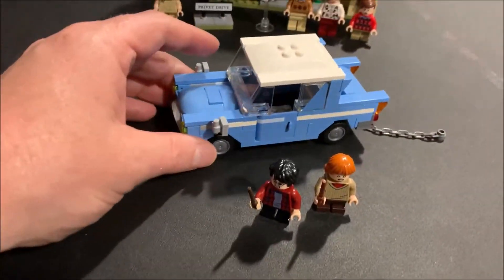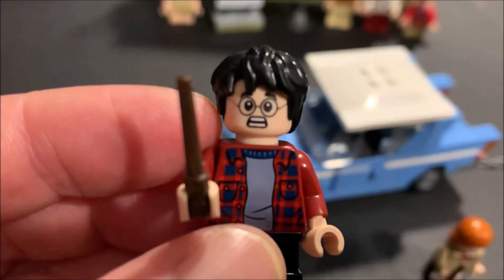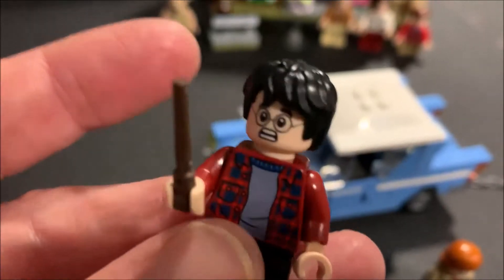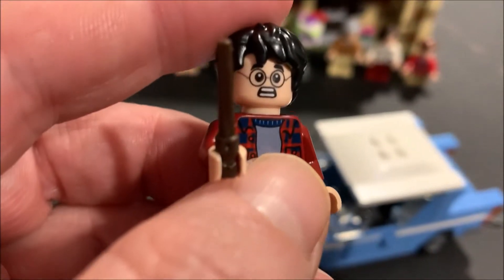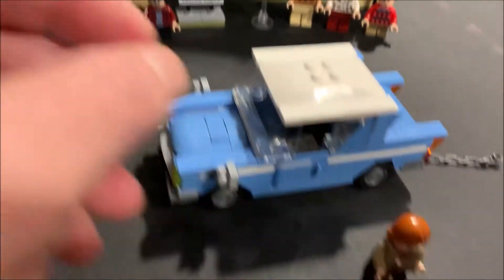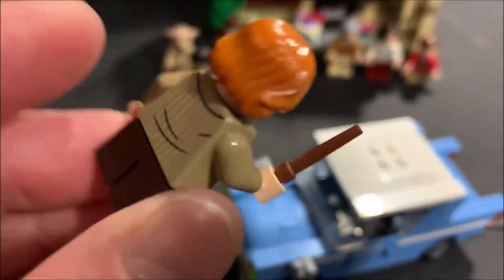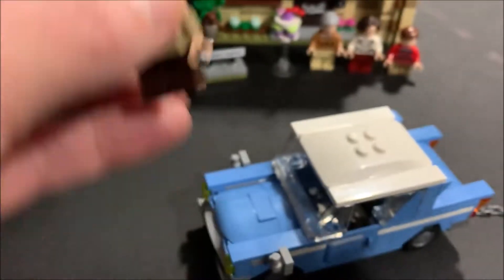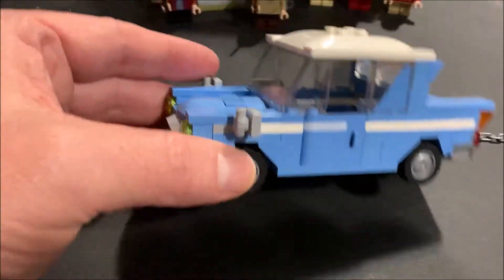We're back — the last bag is done. Two minifigs in the car: first, your typical Harry with a scared-to-death look. I love the print flannel shirt he's got on. Then of course Ron, also scared. Both figures come with wands, and they naturally go in the car.